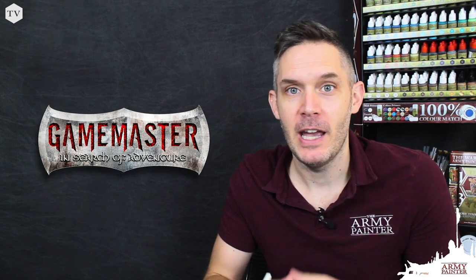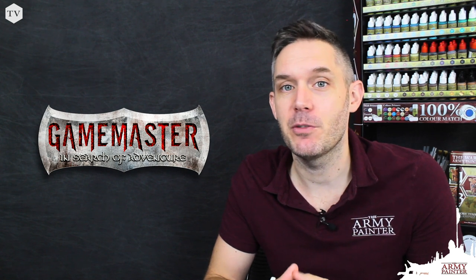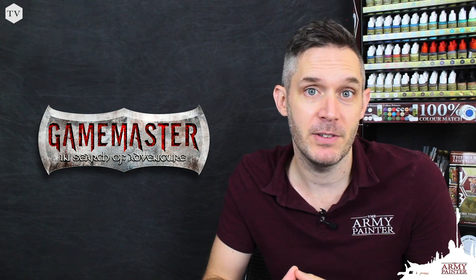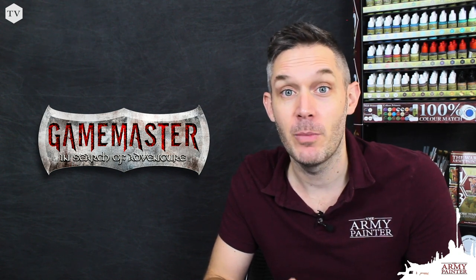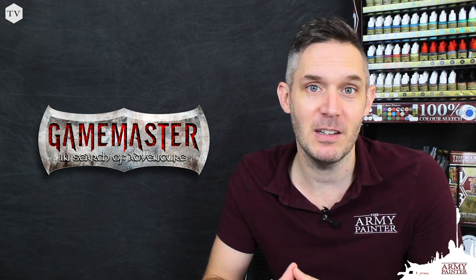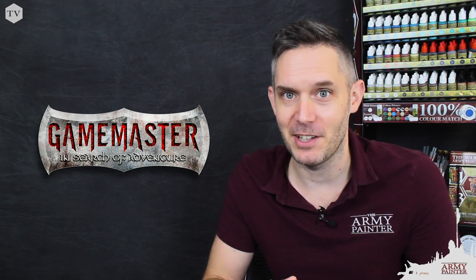Thanks for joining in as we revisited and really leveled up our favorite dwarf cleric model today. It's been really fun repainting and re-envisioning that green armor in white. Remember, you can find all of the paints and products we used today from your friendly local game store, your favorite online provider such as Amazon, or at www.thearmypainter.com. Remember that the magic in miniature painting is that it can be as simple or as challenging as you'd like it to be, but with the right techniques, you're sure to achieve some great results. We'll see you next time.